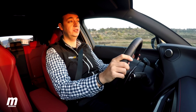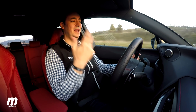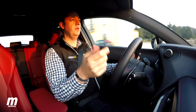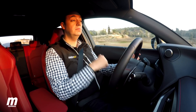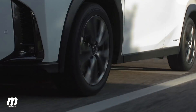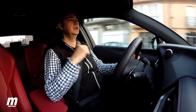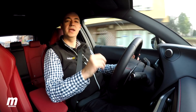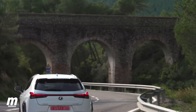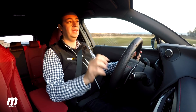El sistema híbrido del UX 250h genera una potencia total de 178 caballos, más que suficiente para mover el coche con alegría. En aceleraciones va bastante bien, con ese empuje del motor eléctrico de par inmediato; el 0 a 100 km/h lo hace en 8,5 segundos. Hay que destacar que la velocidad máxima es bastante reducida — 177 km/h. Es un coche bastante ágil, con una dirección precisa y bastante agradable de conducir; es sin duda el SUV más divertido que tiene Lexus.